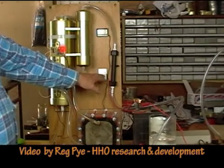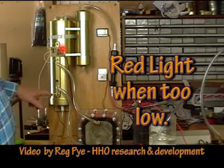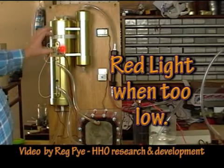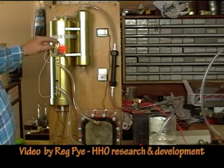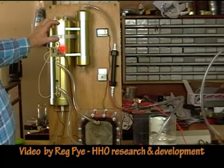You can switch that on at your dash. The red light comes on when it's down at this level here. And as you fill it up to the second and third level, different lights will come on to show where it is. We need to have the electrolyte floating in this range here. We don't want to go any higher than that because this area has to be used up for gas, foam, expansion, and things.